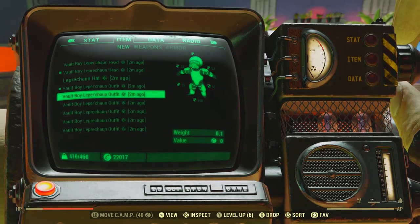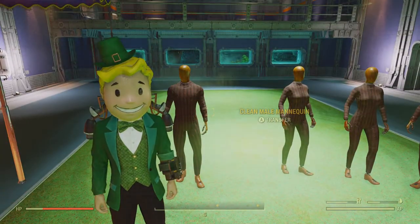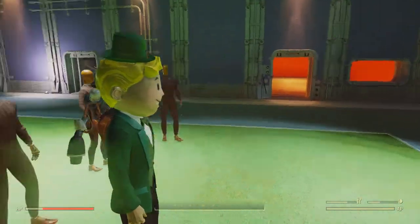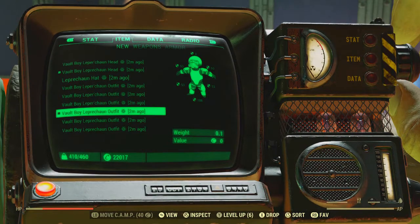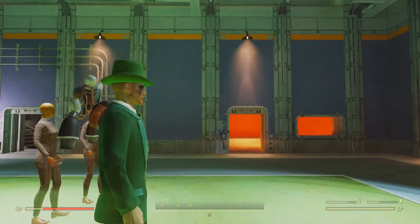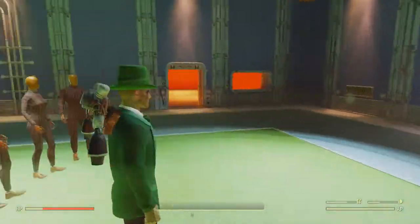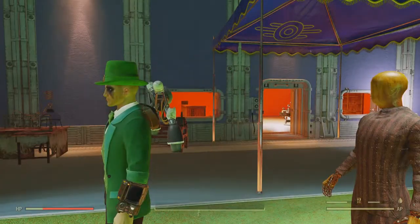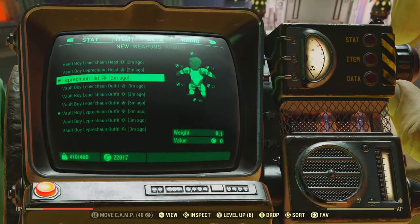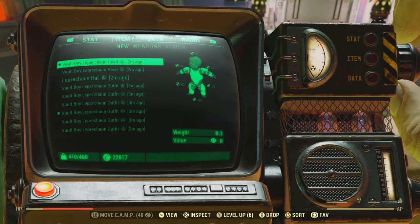The Leprechaun Head — we'll go down and try this outfit. Now you've got the more professional-looking Vault Boy outfit, which is not too bad at all. Let's take a look at the hat — the Leprechaun Hat. He looks like a Leprechaun Raider! Anyways ladies and gents, there wasn't much to show about this, but I hope you enjoyed.